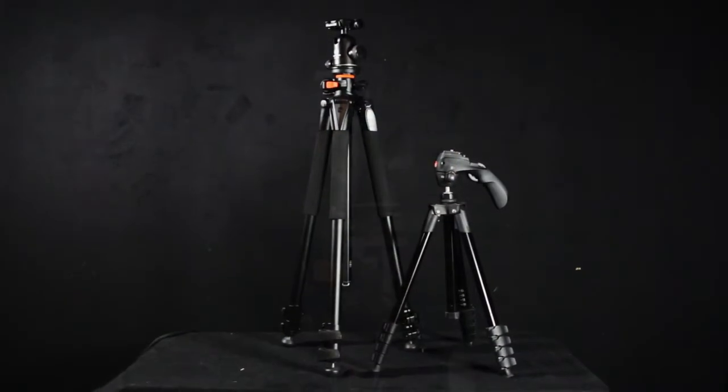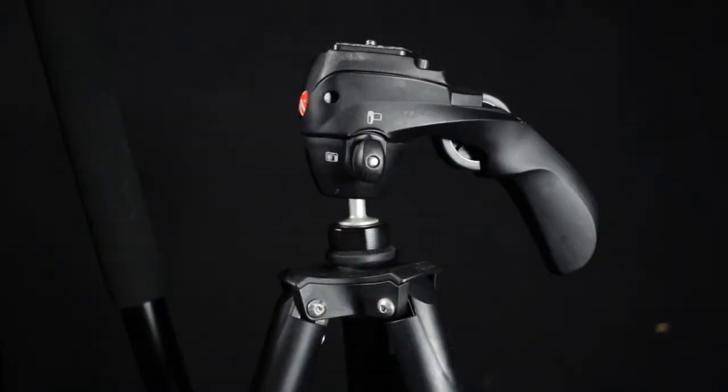Our three best friends in macro photography — other than the macro lens itself, or the lens with the extension tubes — are: number one, a tripod; number two, the camera's display, and if we have a swivel screen that comes in very handy; and number three, the depth of field preview button. I heard that many people don't even know that it exists. I will not be talking too much about the tripod in this video because the next video will be about tripods exclusively.